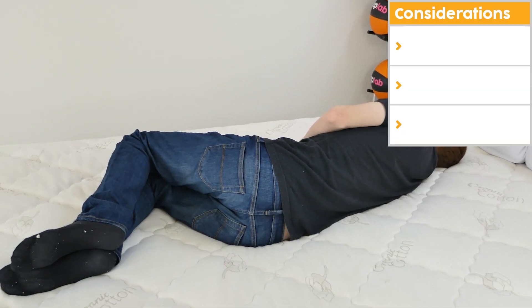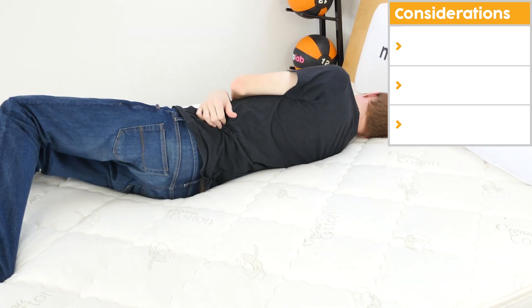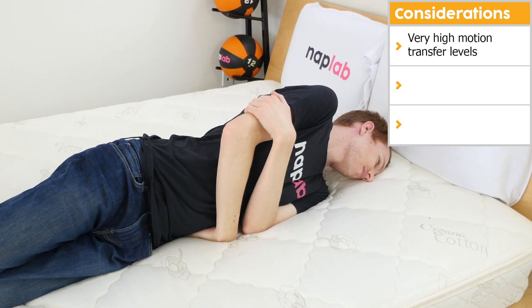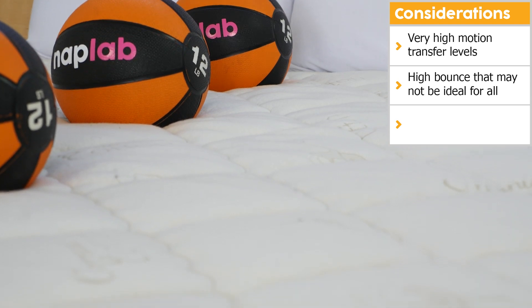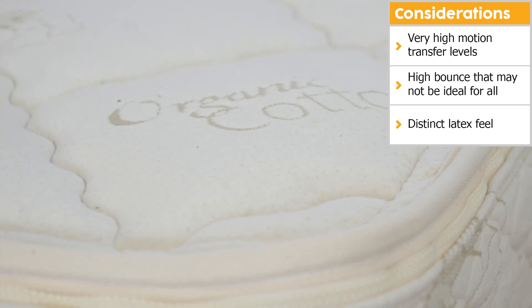However, all mattresses aren't ideal for all sleepers. Let's talk through the important consideration points for Sleep Easy. First and foremost, the motion transfer levels were extremely high, which can affect couples' sleep quality if one moves during the night. Second, some may consider the high bounce in this mattress to simply be too high. Finally, the feel of latex is distinct from other materials, so be sure you like the feeling that latex provides before buying.